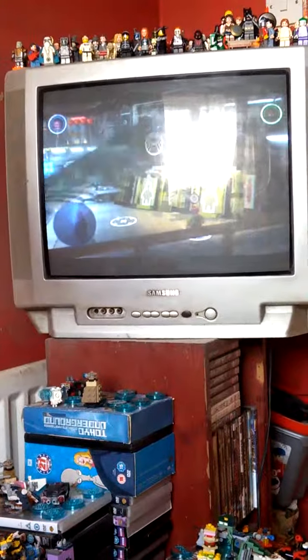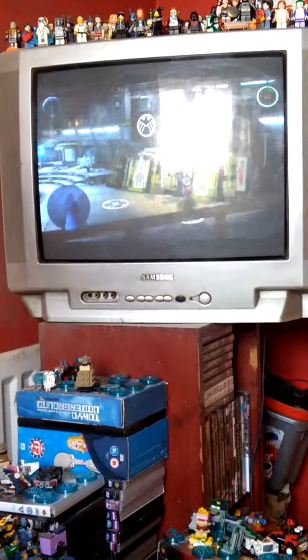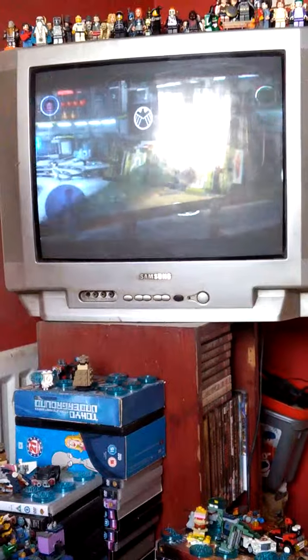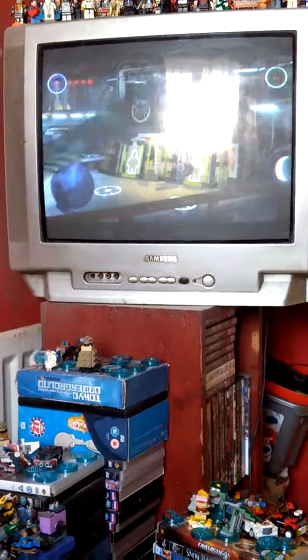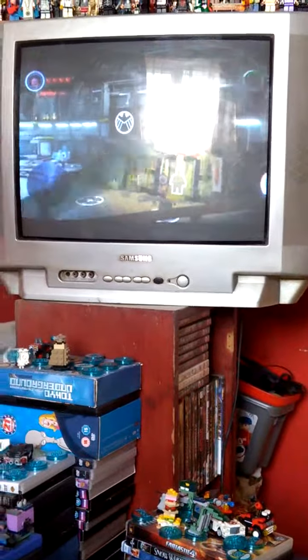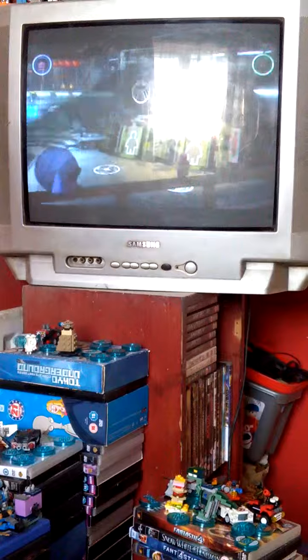Alright, so folks, here's my first attempt at making New Goblin in Lego Marvel Avengers. So here we go. Details on the character will be posted soon, so enjoy the details.